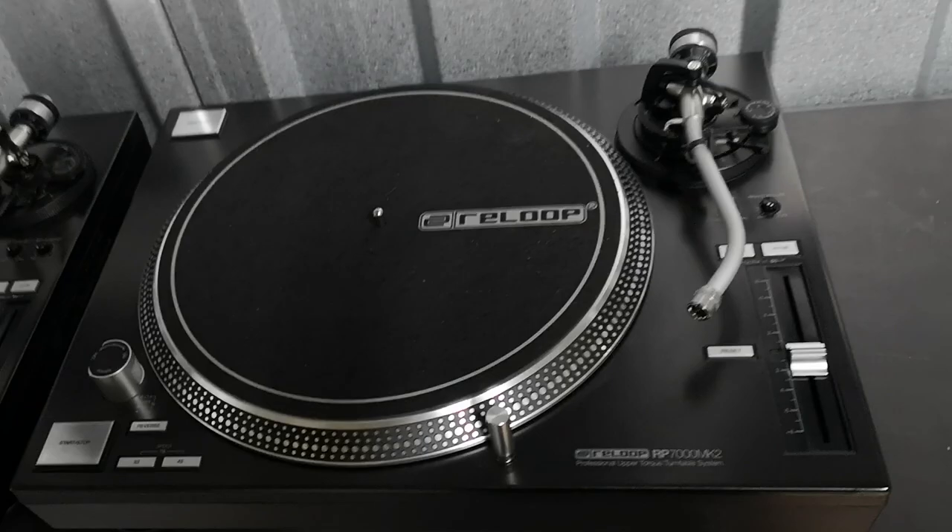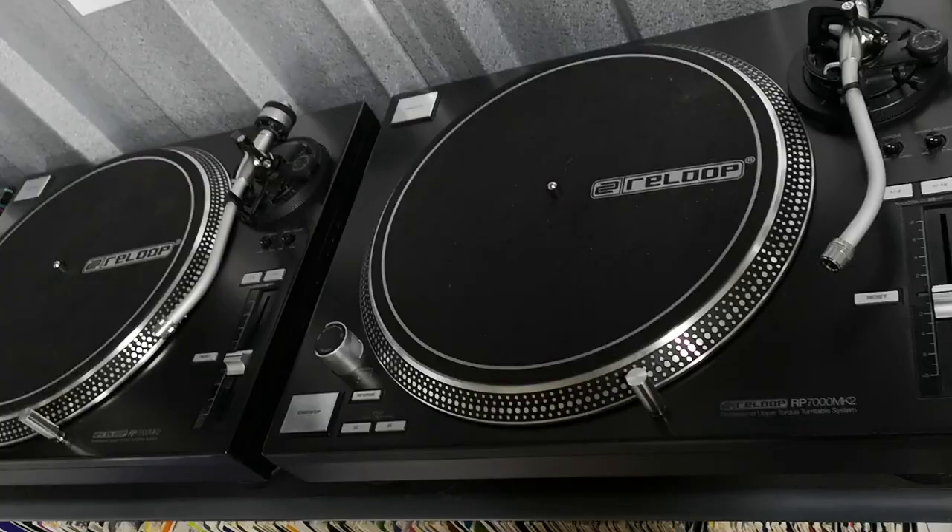Hi everybody, it's Jay from Just Technics. It's been a little while since I've done a video, and I thought I'd do an update regarding these beautiful ReLoop RP7000 Mark IIs.